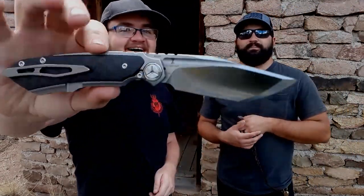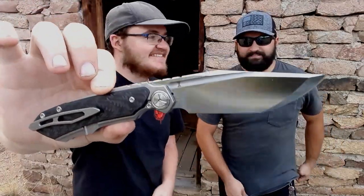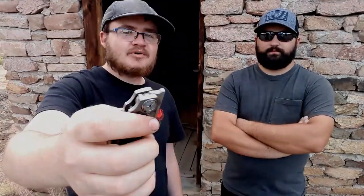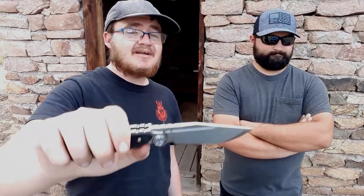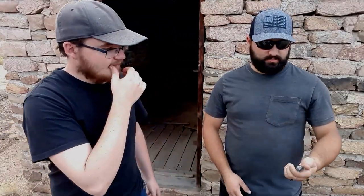Gideon's last knife is probably the most unique tanto he owns: the Tucson Megalodon, designed by Jelly Jerry. It features M390 steel, carbon fiber, and titanium - an absolute beast. You can reverse flick it. He got it for around $135, which is a steal. The Concept Hell Axe was the most expensive on the list at about $200, but the Megalodon feels the most premium.